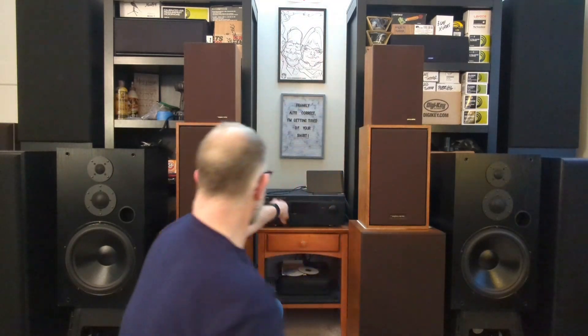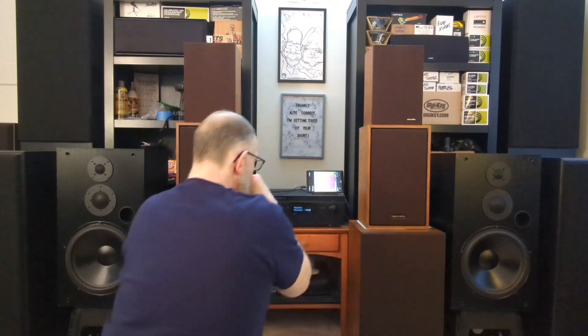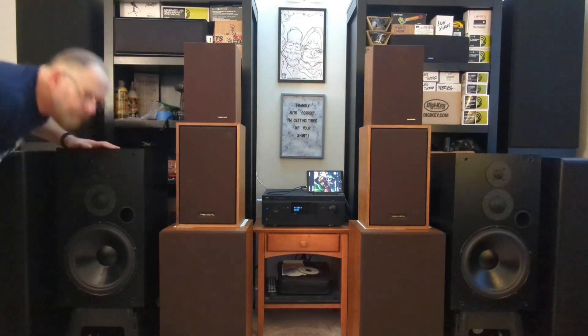Turn this on, find something to listen to real quick. Next video, we'll be doing probably some more serious frequency sweeps and testing and things like that. So right now I just want to get them both up and running so I can listen to them, break in the tweeters. I know some people don't think you should break in your drivers, but I'm old school. All right, so let's turn it on and see what happens. Well, they're working.